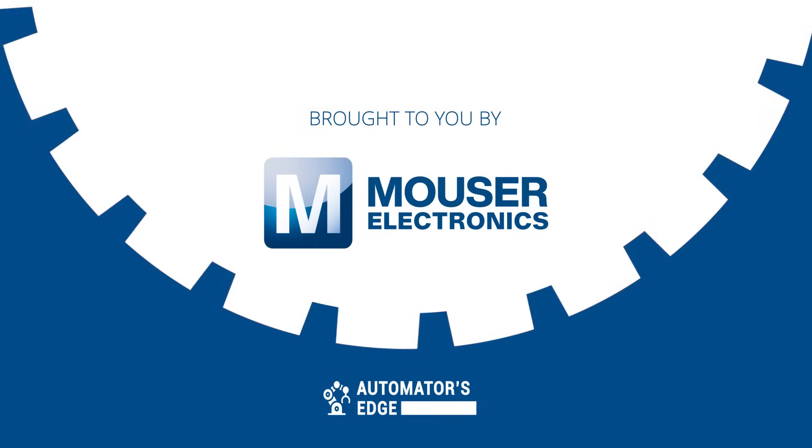Coming up, I'll share with you two standout features that separate the Atonix UTR series sensor from the rest that you won't want to miss. But first, it's our premier product highlight sponsored by Mauser Electronics.